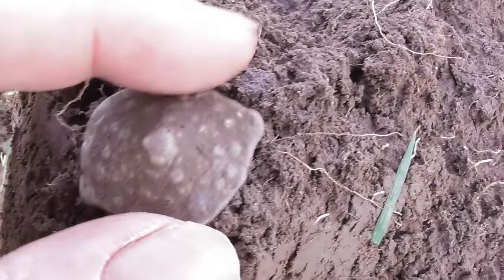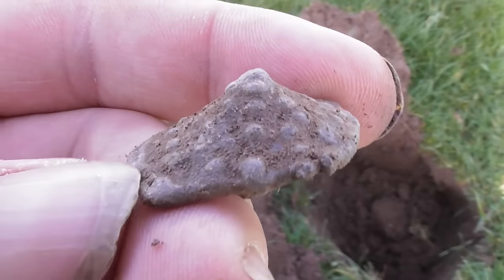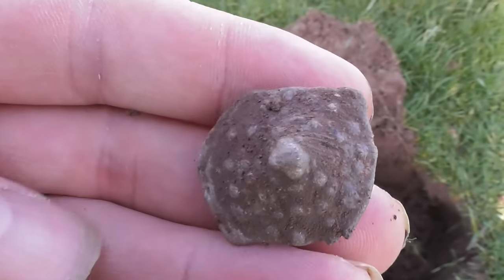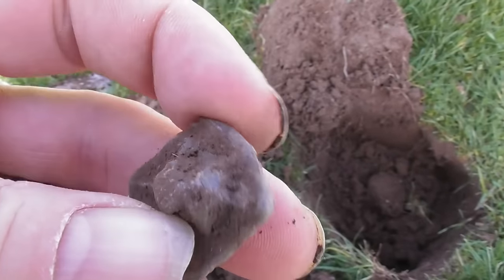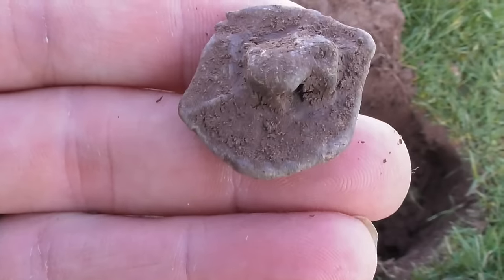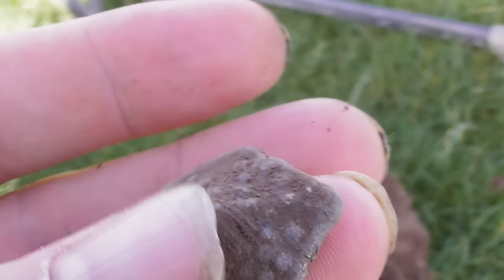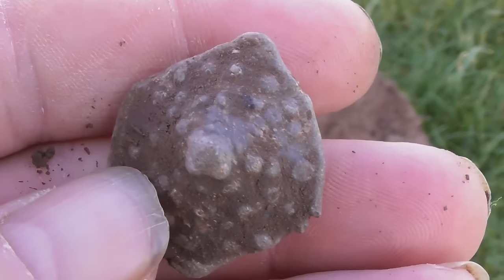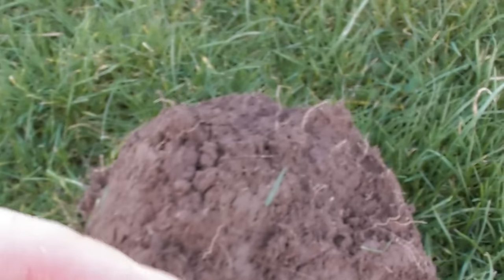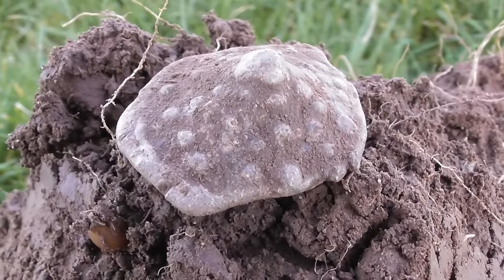Just dug this up — bit of lead. I don't know what it is. It's all an eight anyway. Back there it looks like it's been cast. A pot mend? A posh pot mend? I don't know what it is. I'll clean them up later and get a photo on there. Onto the next.